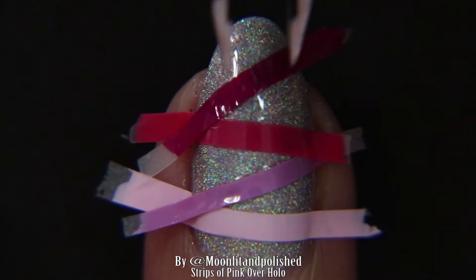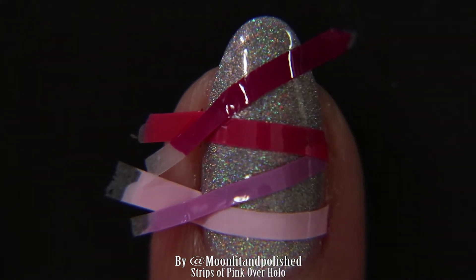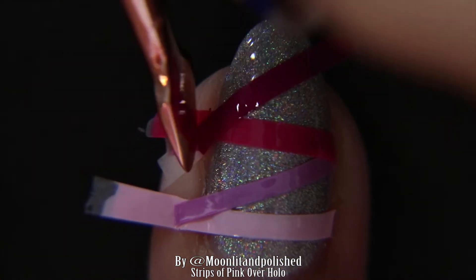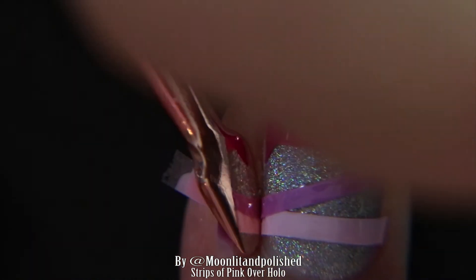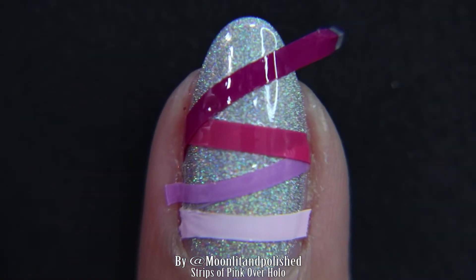I kind of wanted this sort of zigzaggy shape where they're all kind of touching each other but going off kilter in different ways. I honestly just thought of this last night while I was falling asleep — I was like, I guess that's what I'll do with my nails tomorrow. And then I started snoring because I'm a real person who snores.